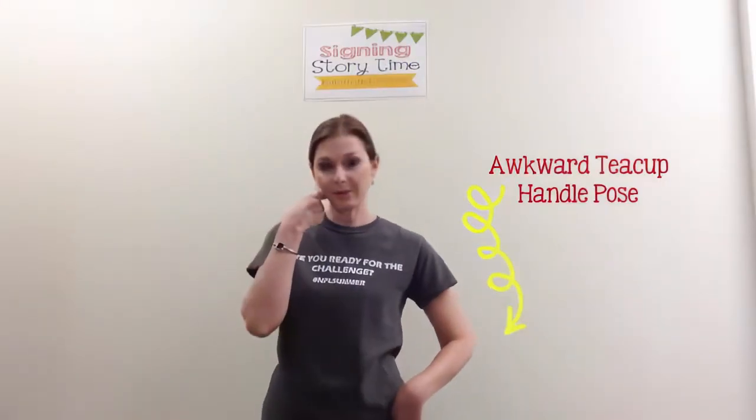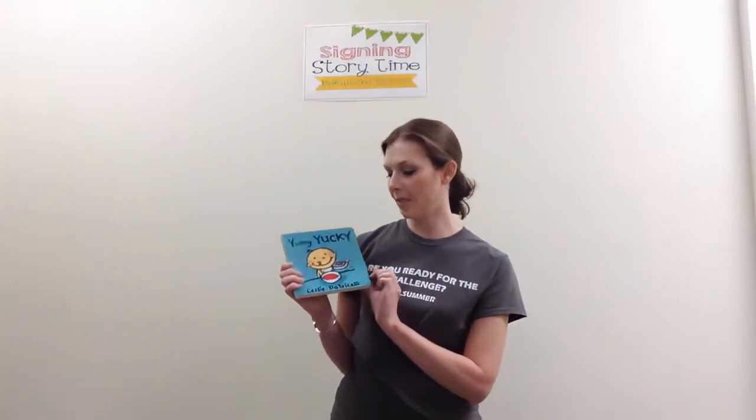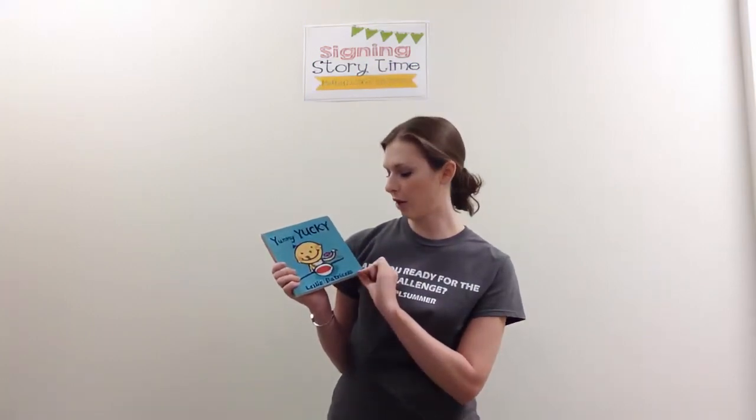The signs are Apple and Juice. For the readalong time, we had Yummy Yucky by Leslie Patricelli.